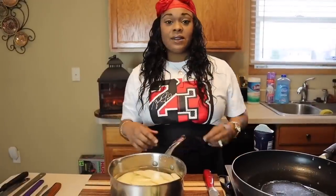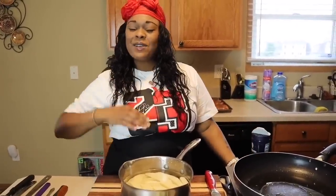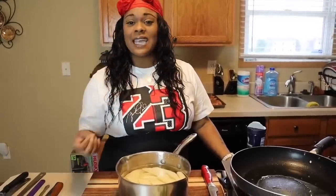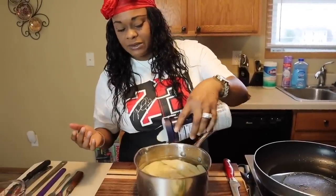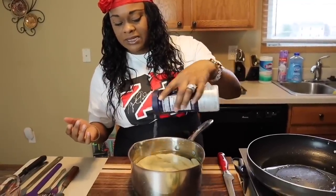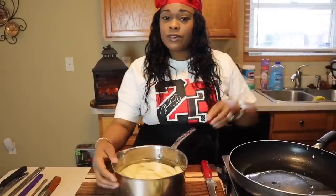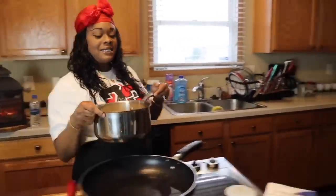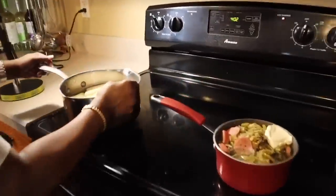Our potatoes have all been cut and they're in cold water. You want to salt your water — if you're making noodles, potatoes, or rice, always salt your water. Any kind of salt you like to use will be just fine. You want to season those potatoes in there. Now let's take them over to the stove on medium-high heat and cover them with a lid until they get nice and fork tender.